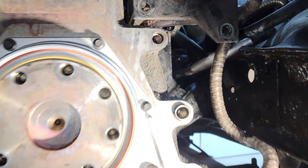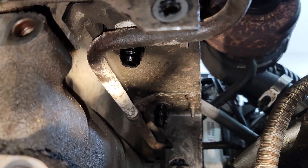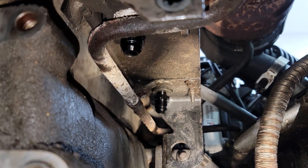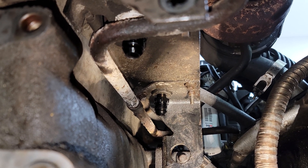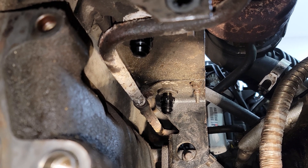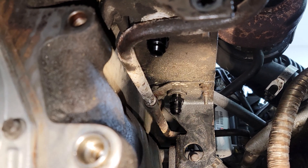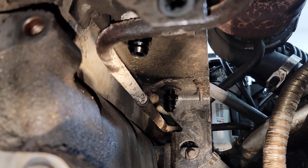Since we have the adapter plate still off with the transmission out, I'm putting in these 3/8 MPT male to 10AN fittings that go into the bottom of the fluid-to-fluid heat exchanger. I just took the factory brass fittings out and put those two in there. Reminder that these fittings are all aluminum, so don't go too tight with them. Put some thread sealant on the NPT side to form a seal.